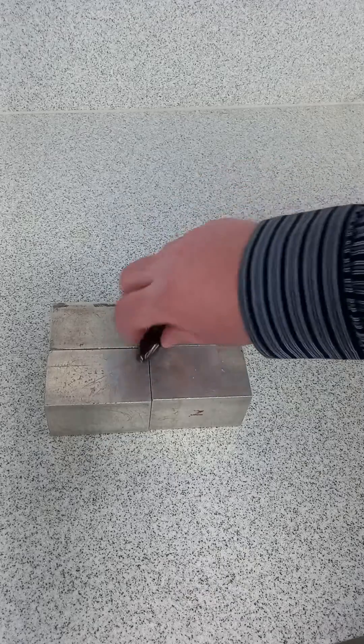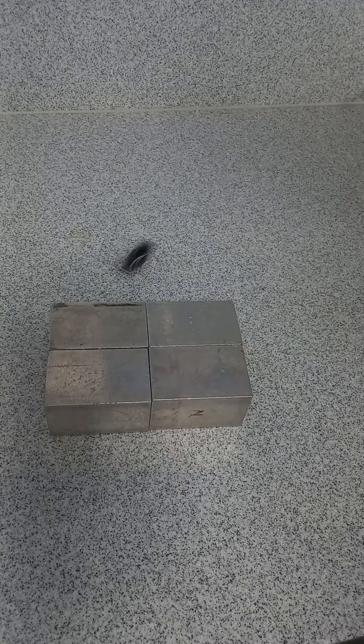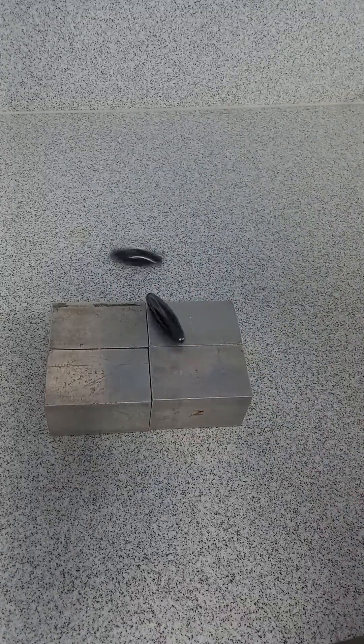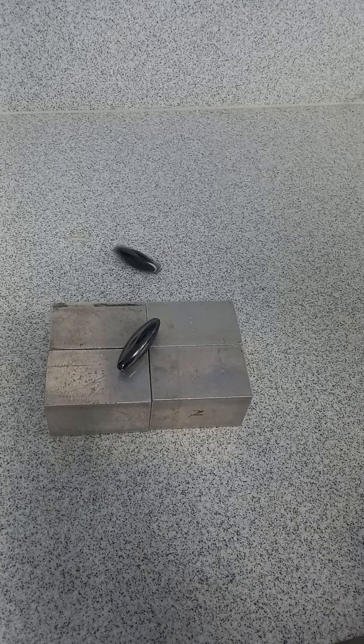And you can see this really is quite an obvious effect compared to what it was before. With one it'll spin happily. Take the other one, and you can see quite starkly that nothing's happening. Lenz's Law yet again.